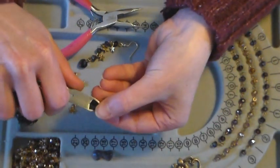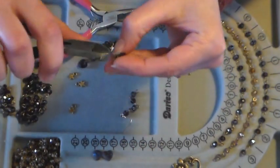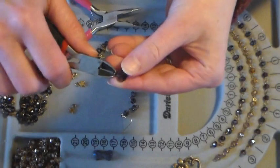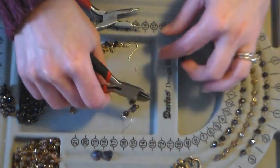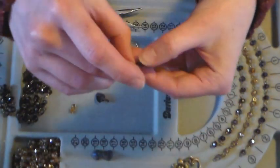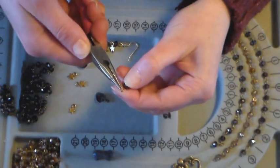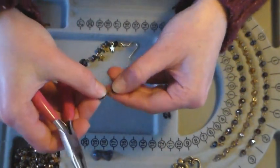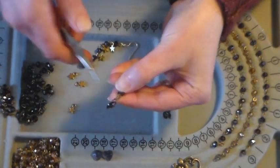A little tip: I put my thumb over the top so when I click it, it doesn't fly across the room and poke my eyeball out. And if you need to, you can file it down or go in there and trim it closer. Now this is going to go on the end of our chain here, so again I'm going in with my pliers, opening this up, slipping my loop on, and closing it up. Very easy to do.